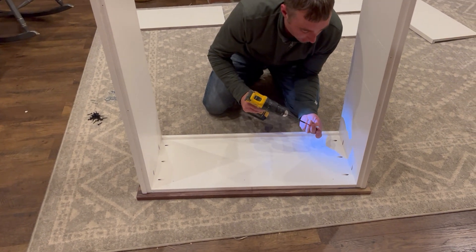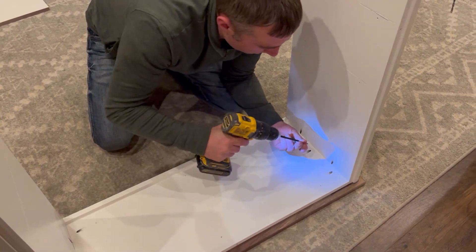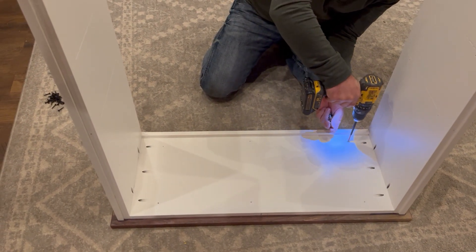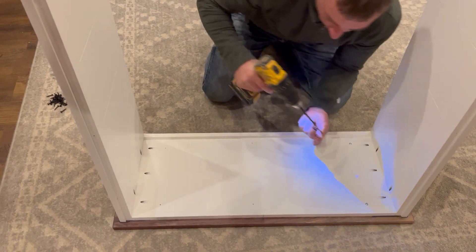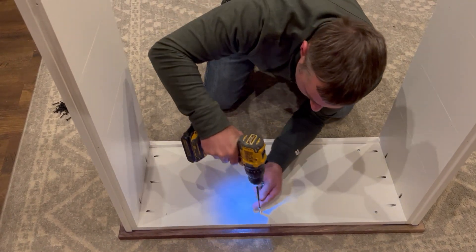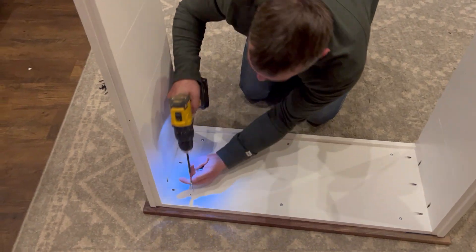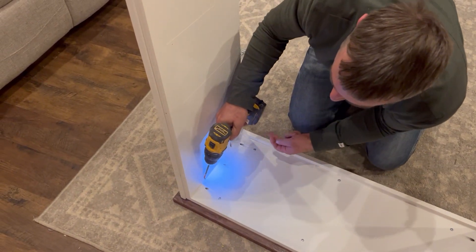Next, come on the inside — there are pocket holes that go down into the top. There are also some holes on the other end, and two pocket holes on that other side as well.